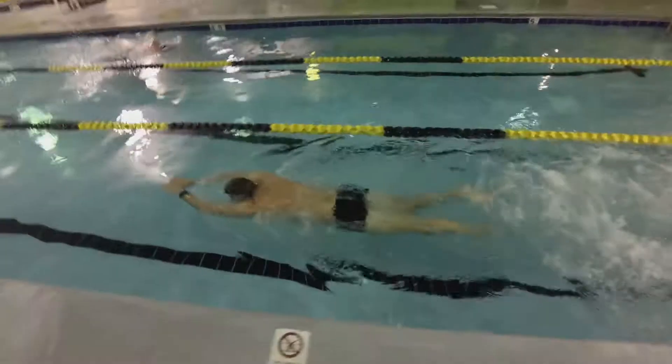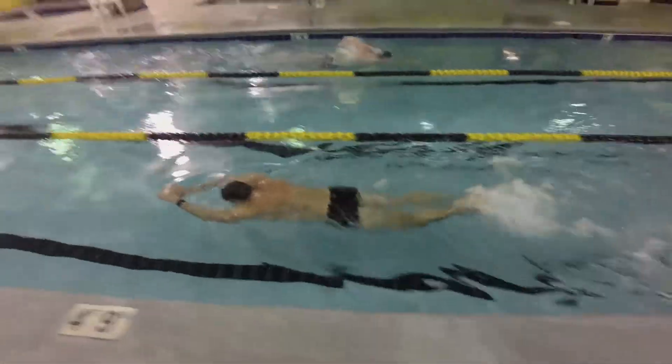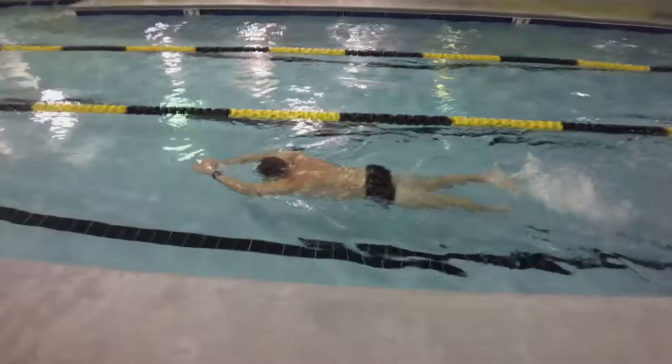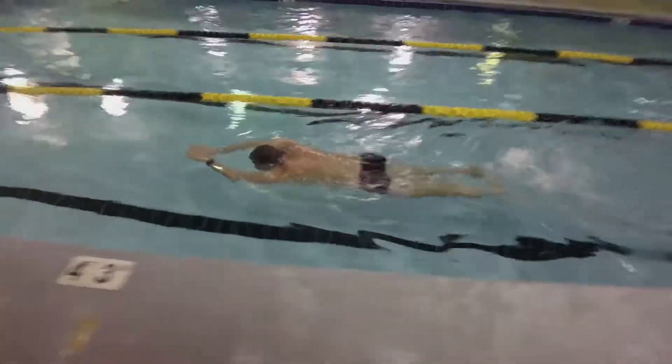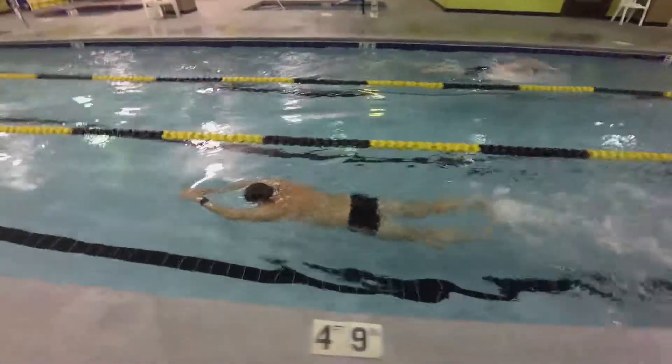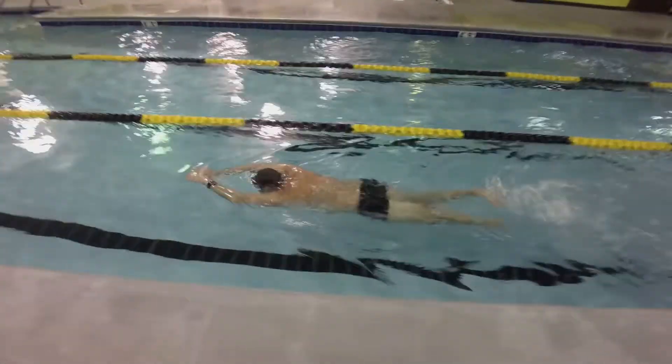Key things to know: push off the wall in the torpedo position as shown here, without using fins. Kick as hard as you can until you're fully exhausted, lightly tapping your toes as they pass each other. Maintain a good body position, which is where the snorkel comes into play.